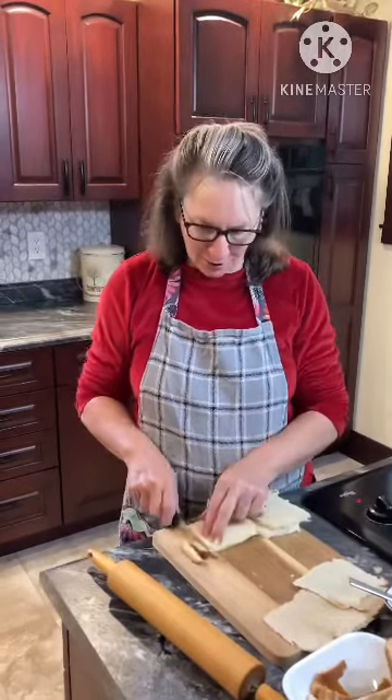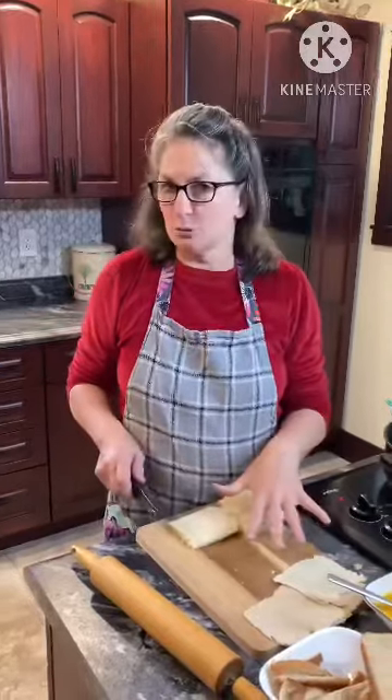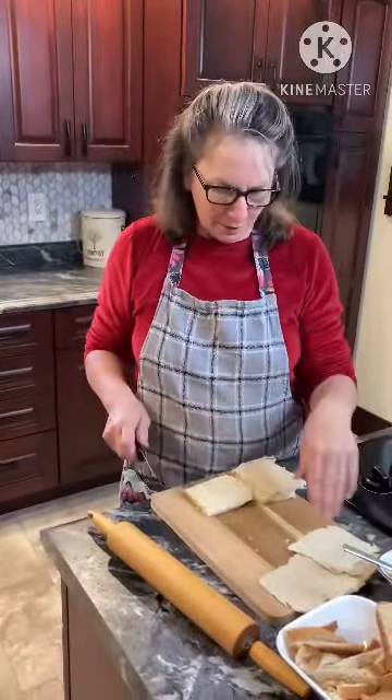Welcome to Dee's Kitchen. We are making breakfast this morning, so we're trying this new recipe. We got our bacon frying, but we don't need that for this.